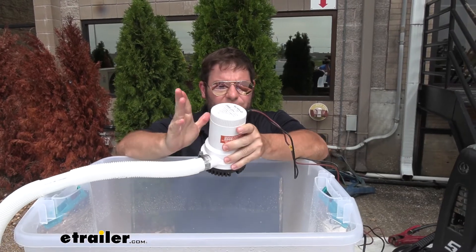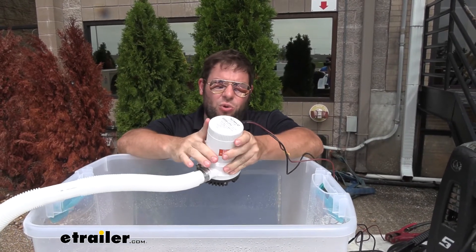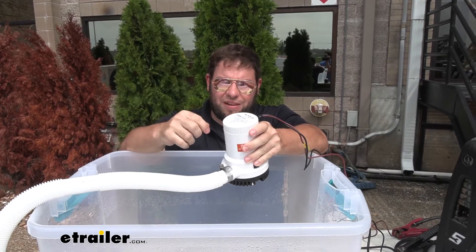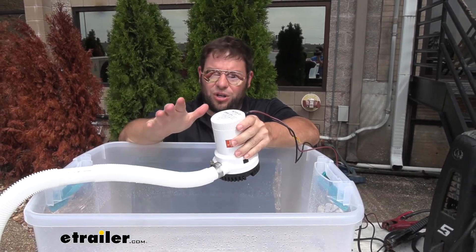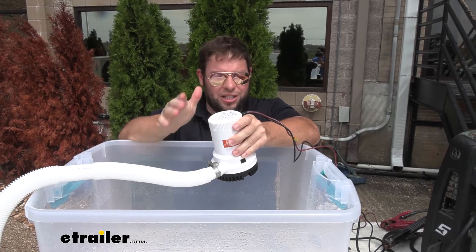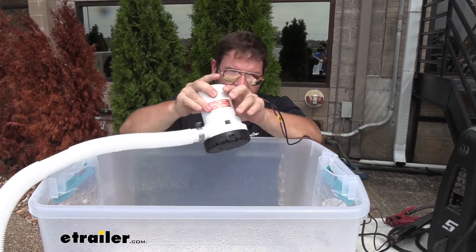This is going to be a switch-based bilge pump, and what that means is when you wire it in, it's going to have to have the switch to turn it on and turn it off. It doesn't know when to turn it on and off on its own, so it's got that constant power — it's up to you to turn it on and off.